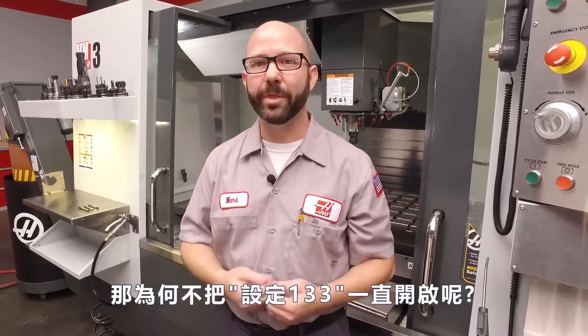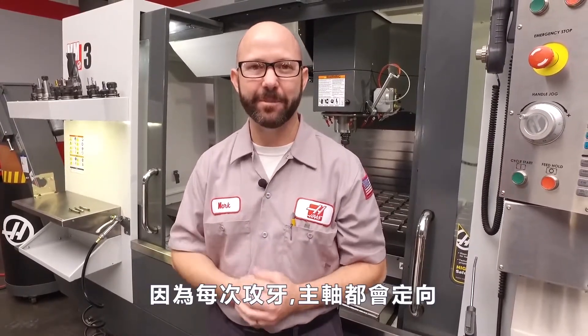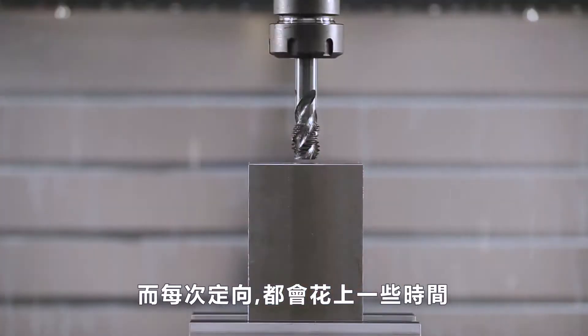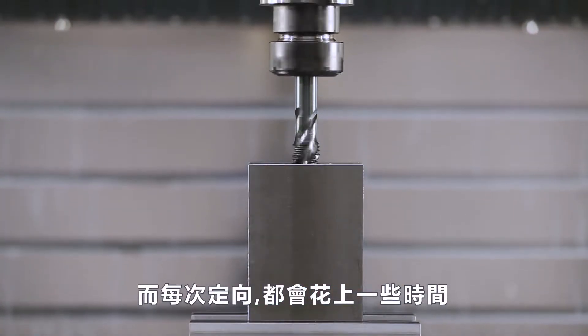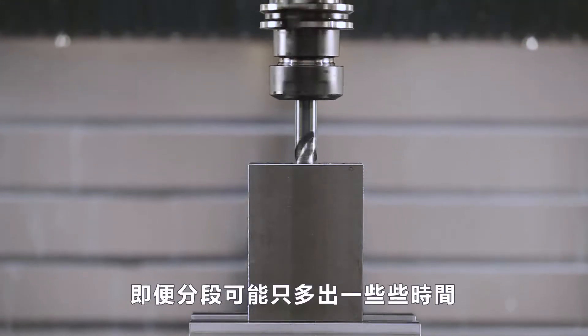So why don't we leave setting 133 on all the time? Well, it's because it orients the tap each time before making that hole, and that orientation takes some small amount of time. If you're not gonna peck tap, there's no reason to make your cycle times longer, even by that small amount.